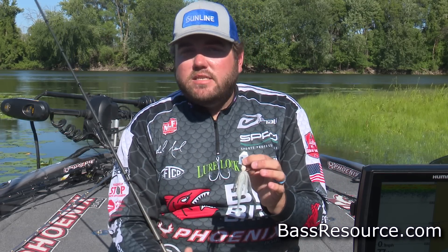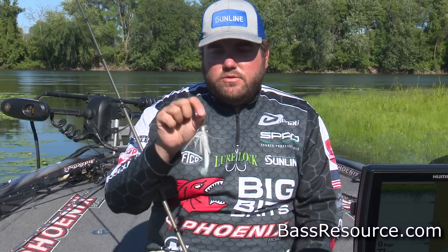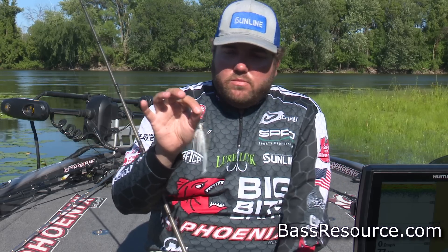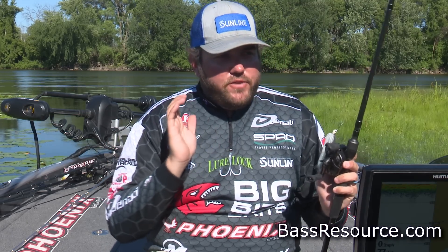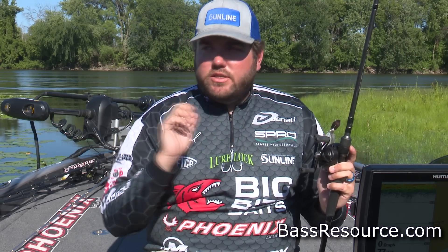I'll throw a 3/8-ounce where I really start in the fall. I don't throw a half much and very rarely throw a three quarter. So I start out with that 3/8 up in the shallow water, heavy line to keep it up, tied directly to the snap that comes with the bait, and just really go down the bank. Put your trolling motor on high and fish as many high percentage places as you can throughout the day. There's not a lot of fish you're going to catch on a straight bank unless they push the bait up on there, so focus on the high percentage areas and keep your trolling motor on high and roll.